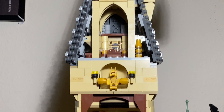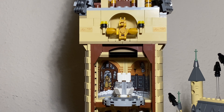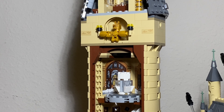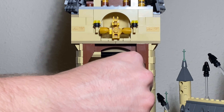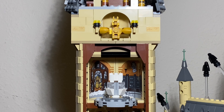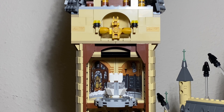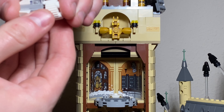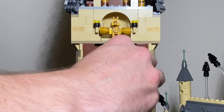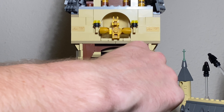Coming further down this tower, we have the boys' and girls' bathrooms. I get why they did it in the same section, but I kind of wish they were separate. You can see the boys' bathroom with the mermaid sticker right there, as well as the girls' with a sticker of Moaning Myrtle just flying about. I love the bathroom piece - just a white cylindrical brick with some one-by-twos with cheese slope and a clear tile onto a round jumper plate.